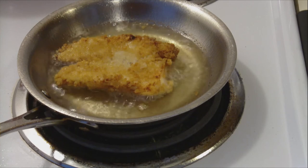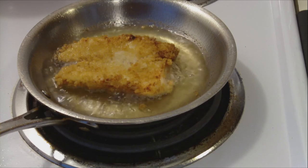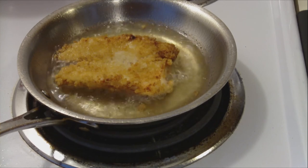The whole idea is to get a crunchy, low-fat result. It doesn't make a lot of waste — there's not a lot of canola oil you have to use to make this, and you don't throw out a lot.